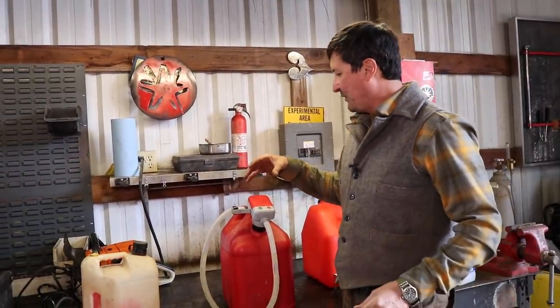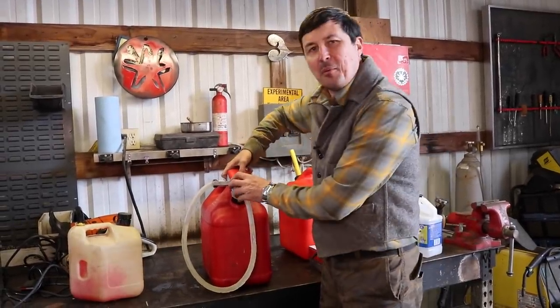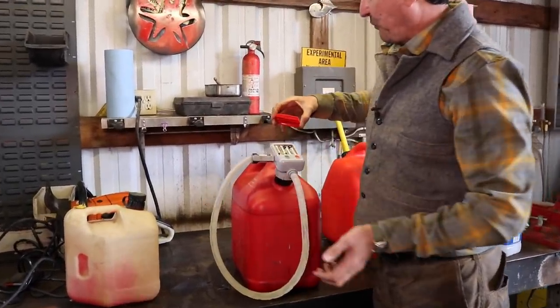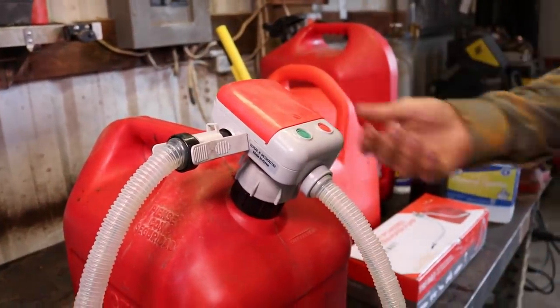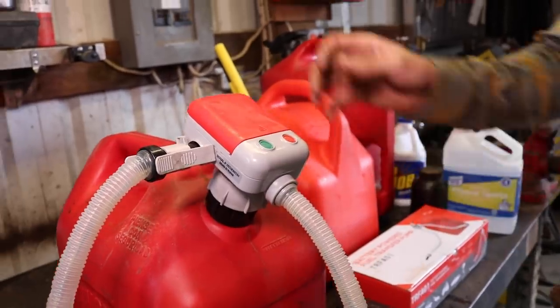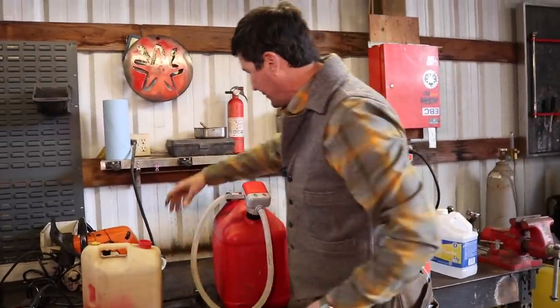What it is, is a small electric — I think it's three volt — transfer pump. It takes four AA batteries, and it's a universal transfer pump that fits on any of the traditional cans. I know it sounds gimmicky, it really does, but it's not. Check this out.